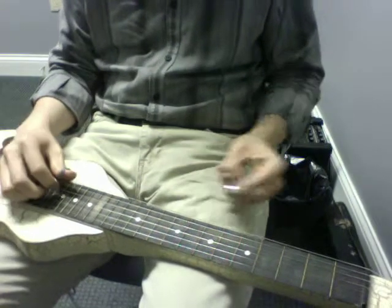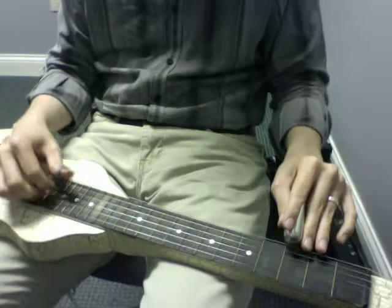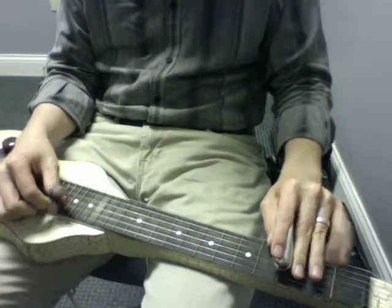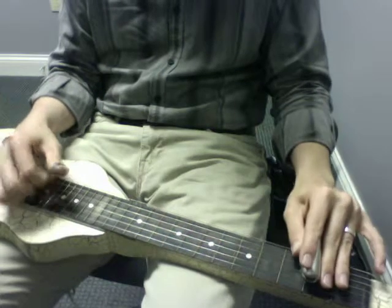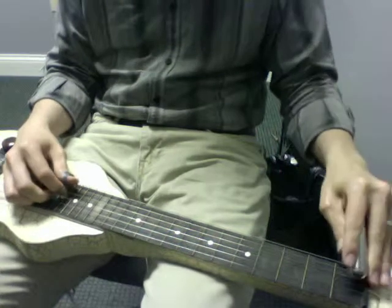Now this next bit is kind of similar to that first A section with a couple key differences. We end the first A section with the same walk up, but instead of doing the same walk up, he does a slide.